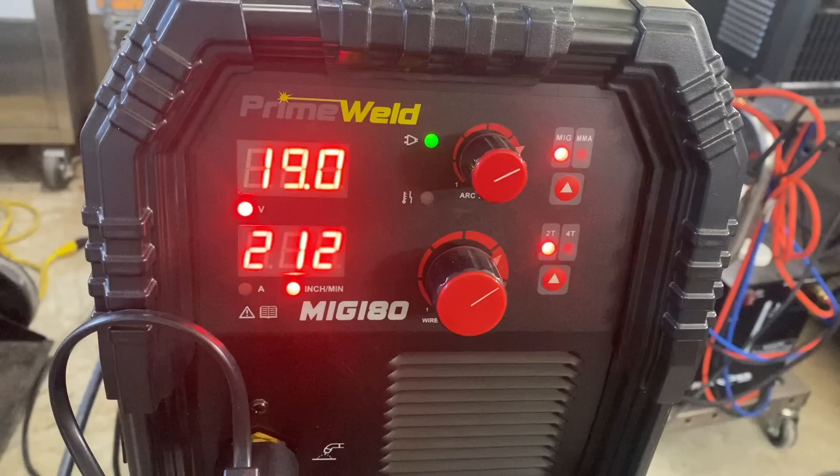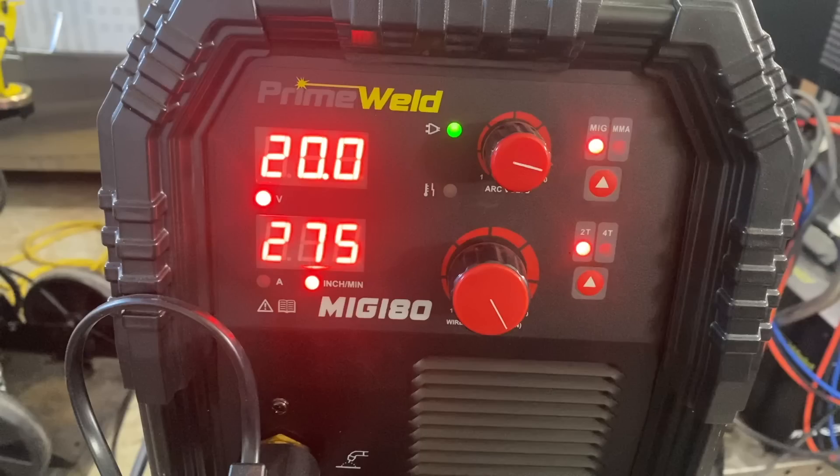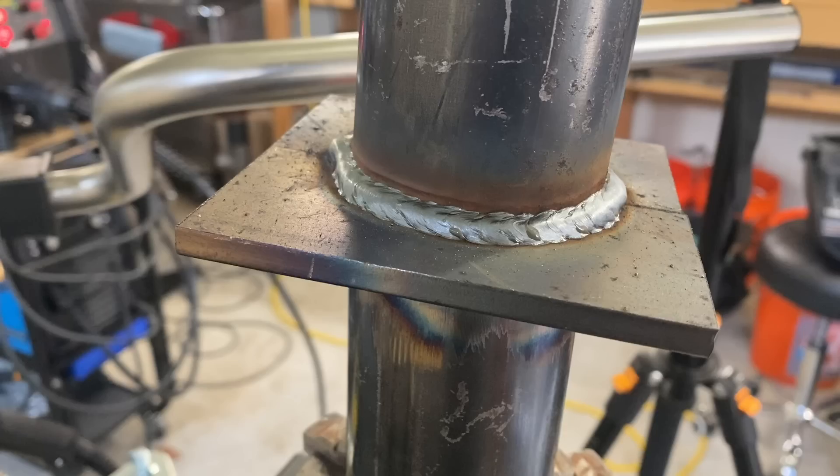Quick review: 19 volts, 212 inches a minute with .035 wire produced the first result. Doubling the travel speed on the positioner — 20 volts, 275 inches a minute — definitely looks a little different, but still could be fine. Since it was twice as fast, if I was doing this for profit I would probably pick the higher settings and faster travel speed.